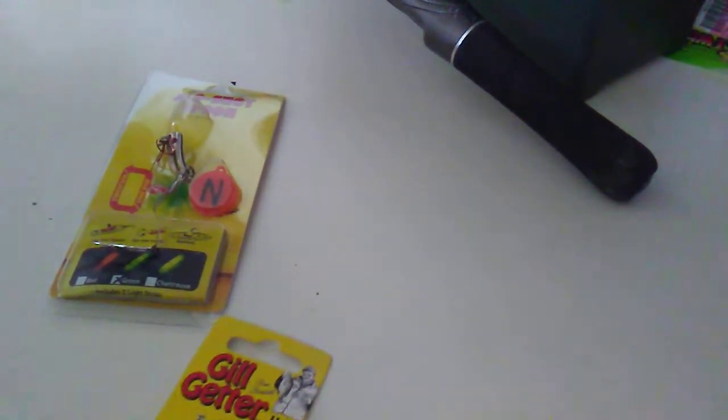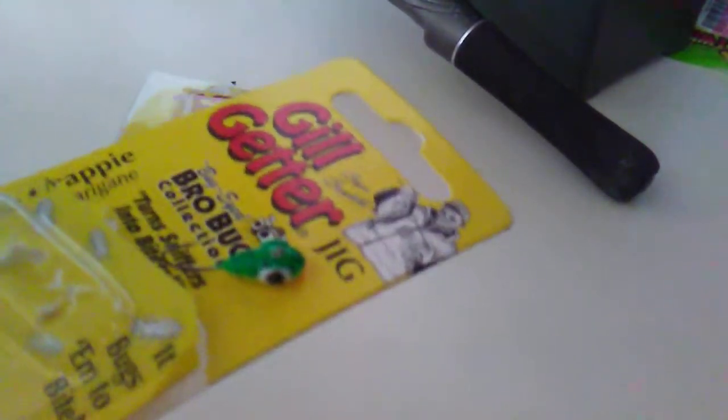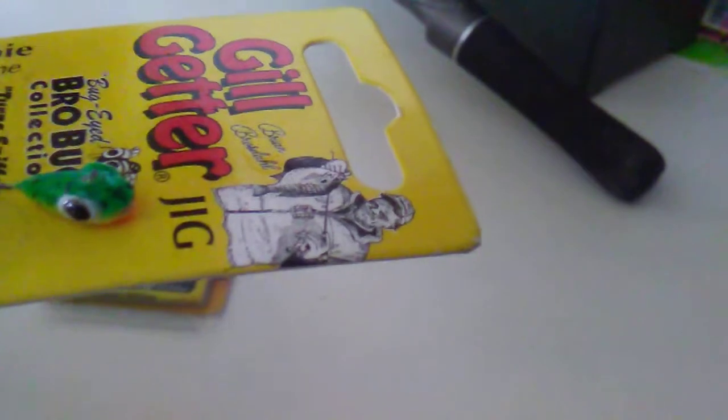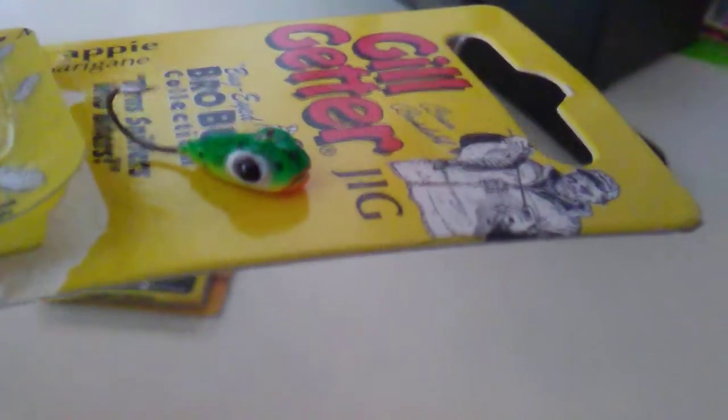If you don't have this in your tackle system for ice fishing, pretty amazing thing. He's just so ugly. You just want to smack him every time you see him, and I think that's what the fish think.